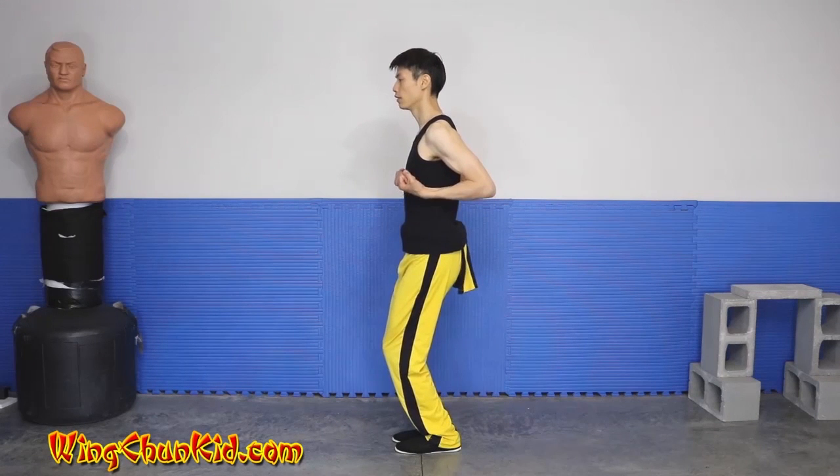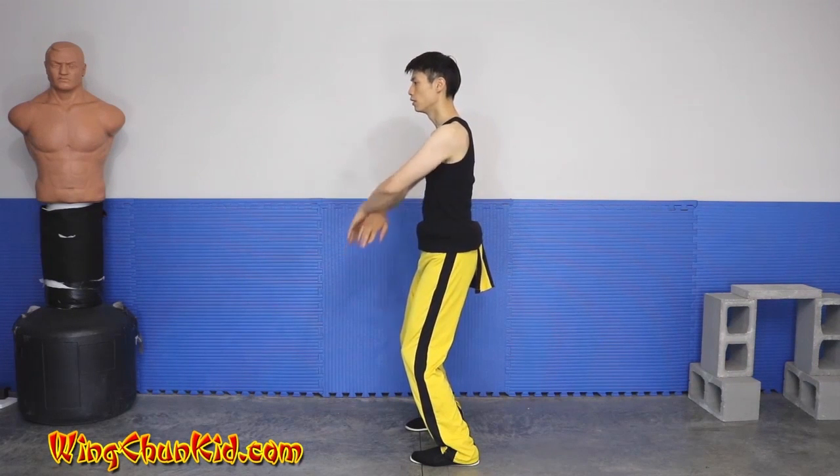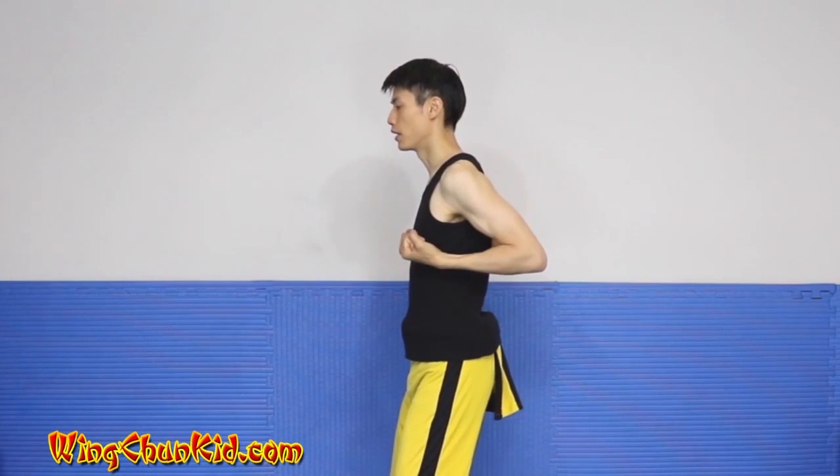Now we're going to drop some more, bring our hands and fists to our chest, flush with the front of the chest, open toes, open heels. Double cross squat, spinning back fist back to your chest.